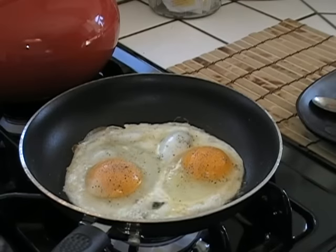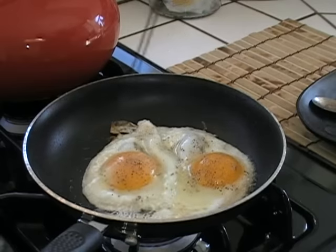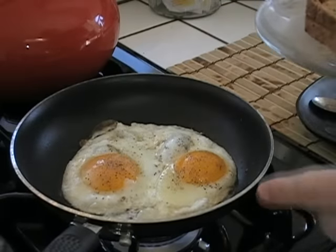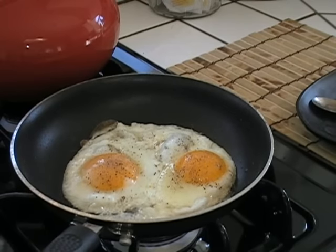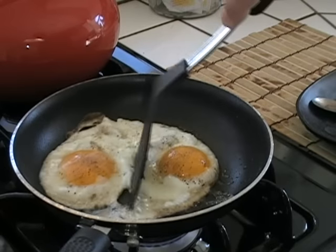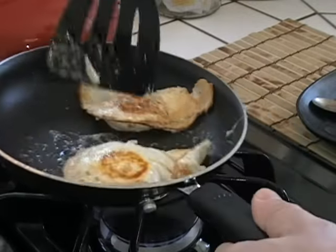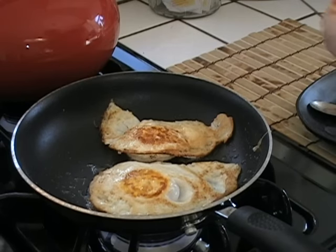I'm going to go check the toast. The toast is ready. Now I just have to wait for these eggs to get a little more done on the bottom, and then I'm going to flip them over and add the cheese. These guys are ready to flip.